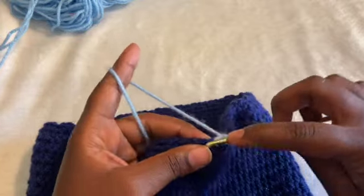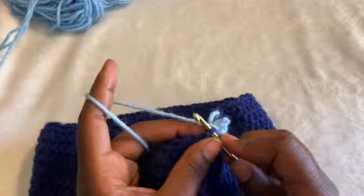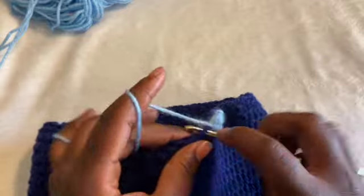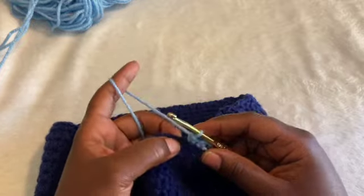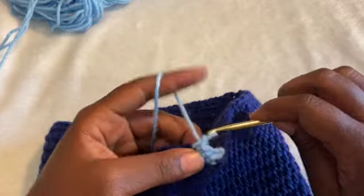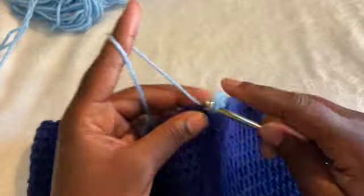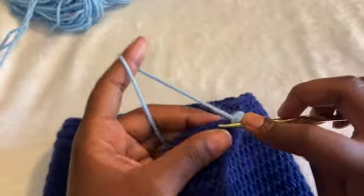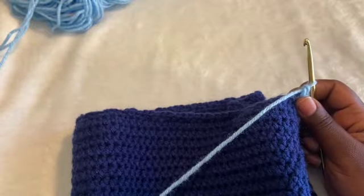I'm single crocheting two in the first stitch, two in the second stitch, and we'll do this in every stitch all the way around. That includes the chain one spaces — we'll put two single crochet inside the chain one spaces as well, so there's not a gap. This is essentially just how you make ruffles with anything — it's just adding increases.